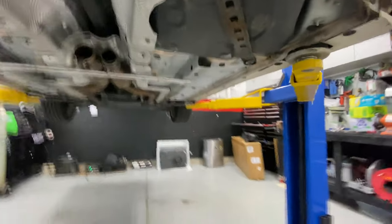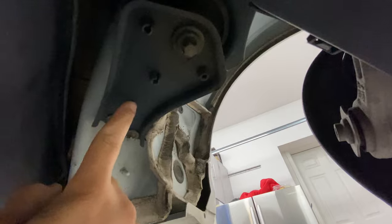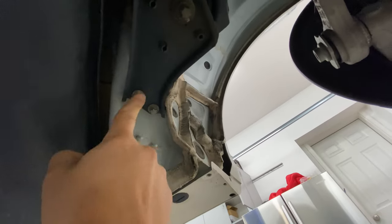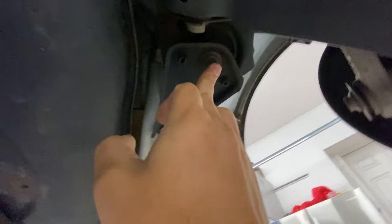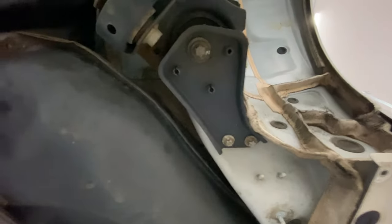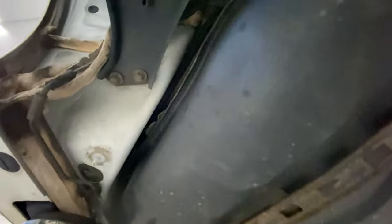Now that the plastic shields are off, we've got to get these caps off - everything is a 12-point socket, and that'll give us access to the bolt underneath. Pull this one off and pull this one off, and that should give us access to the bolts. There's one on each side.